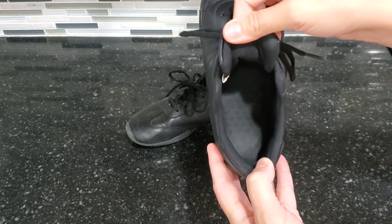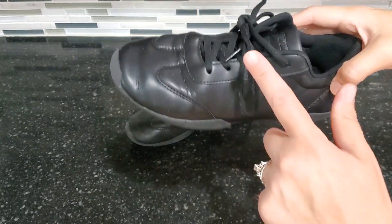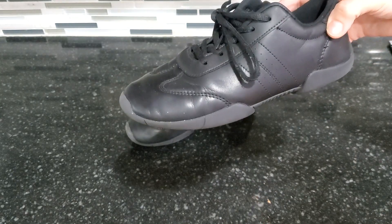I'm going to show you what it looks like on the inside. This pair of shoes right here is in a size 5 and they just lace up.